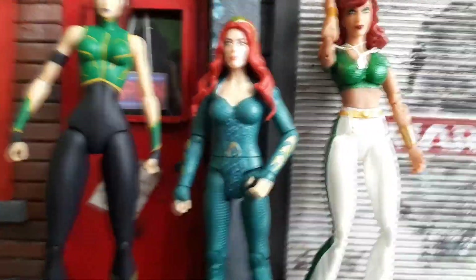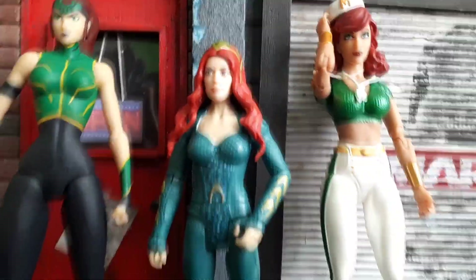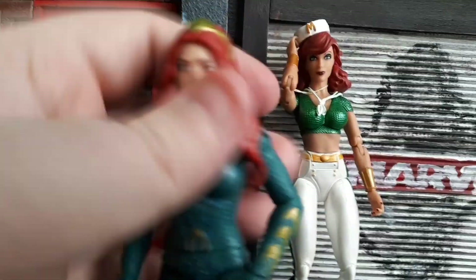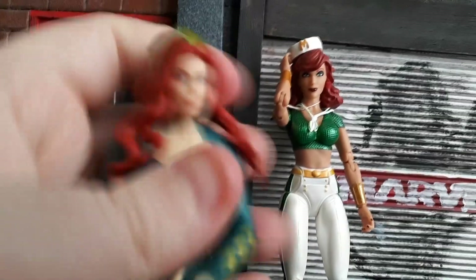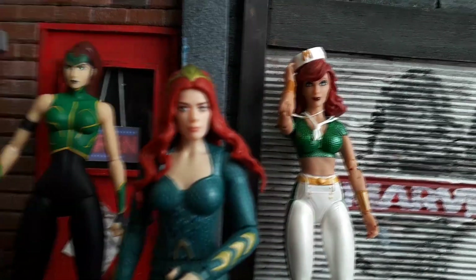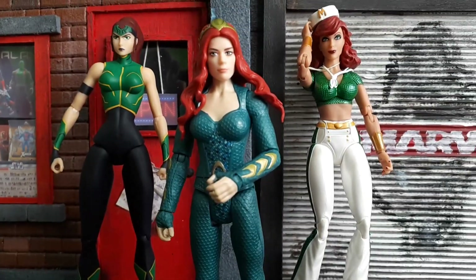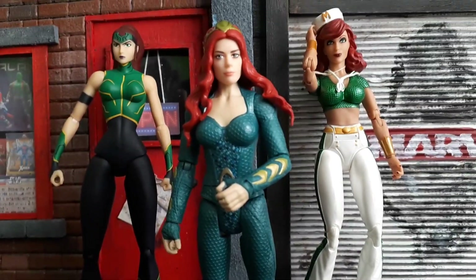I'm not paying £30 for it when I've got the basic for £15. But what do you think, guys? Should I get the multiverse version of the Mera? Do you think it's different enough that it warrants another version? Let us know in the comments. I think the basic one is spot on, but I'd love to know your thoughts — let us know in the comments below.